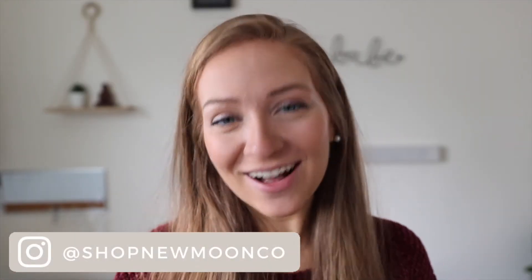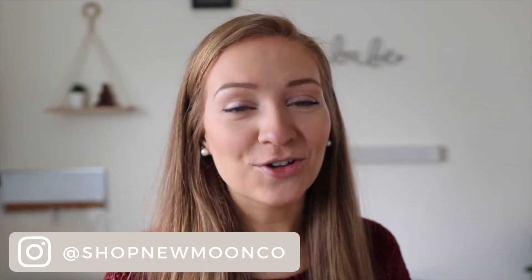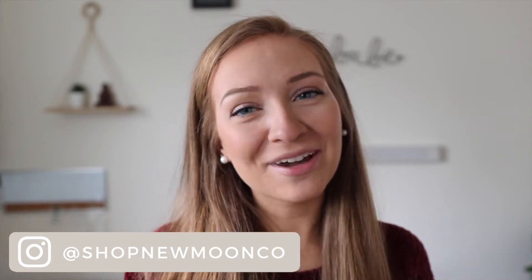Hi everyone and welcome back to another video. Happy February 1st! I figured what better way to start off February on my channel with a Valentine's Day project that you can make at home with your Cricut and your Cricut EasyPress. For those who don't know, February is my month because it is my birthday month, so I've always kind of loved Valentine's Day.